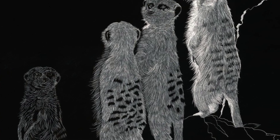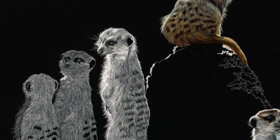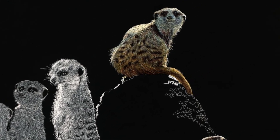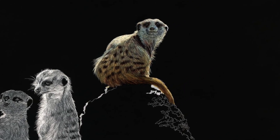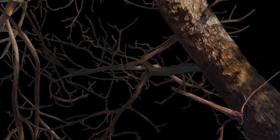It can be completed with many different mediums. This work, by the artist Sally Maxwell, was created using scratchboard. This is when an image is lightly carved and scraped onto a surface that has been covered with black ink.